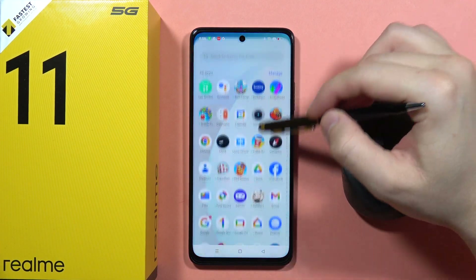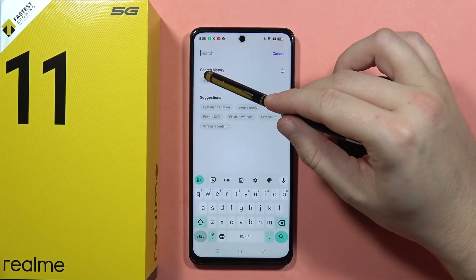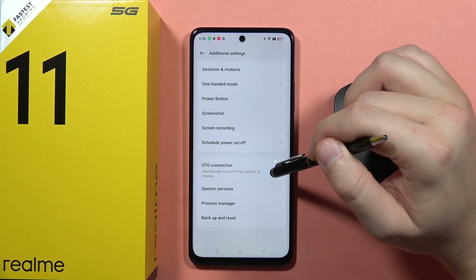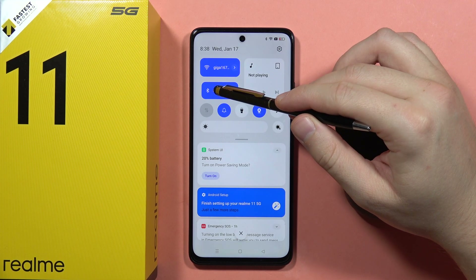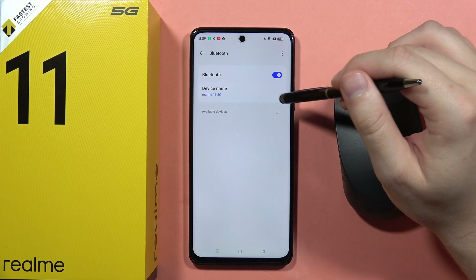Now on our smartphone we'll have to go into Settings, click on the search bar, type OTG, and open the OTG connection. Turn it on and off by tapping on the switcher. From here we'll also have to enable Bluetooth — so turn on Bluetooth on your phone.